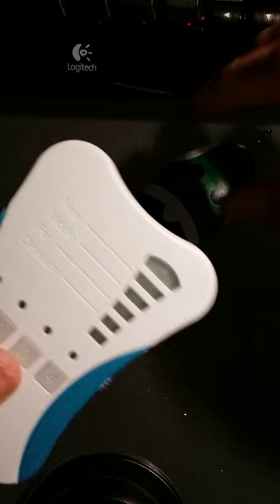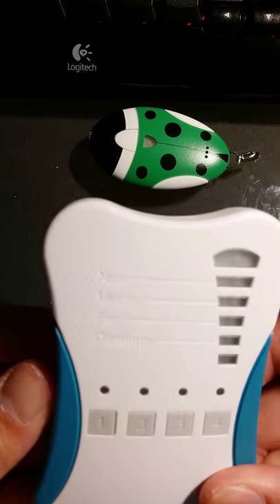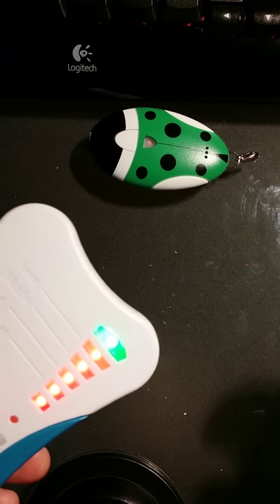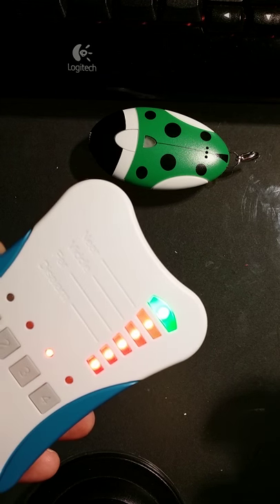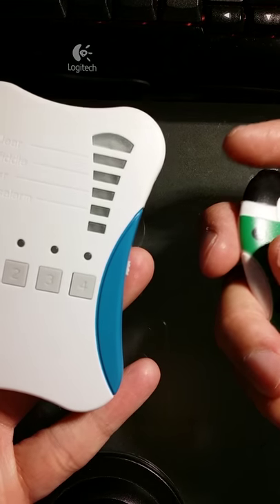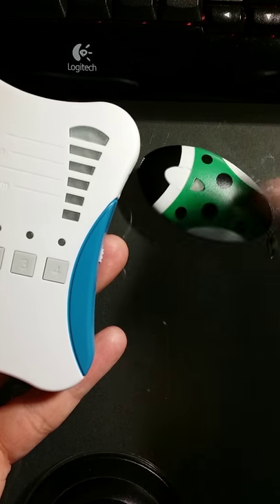When you're all done, turn it off. When you want to search it, turn it on again, press number three, and let it search. And that's how you pair the Petfinder Moti bug to the Petfinder Moti remote. Thank you.